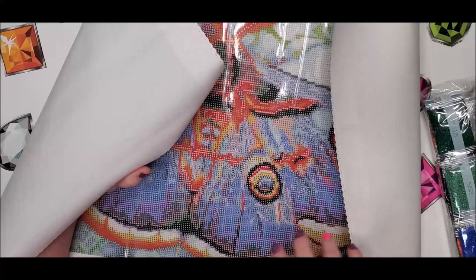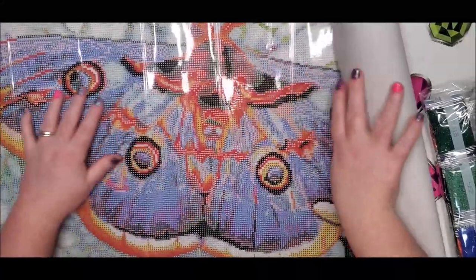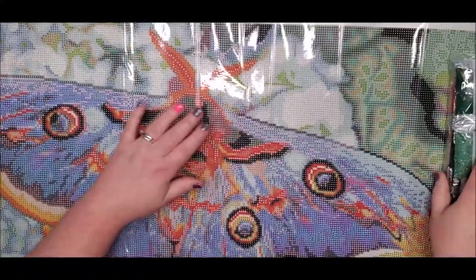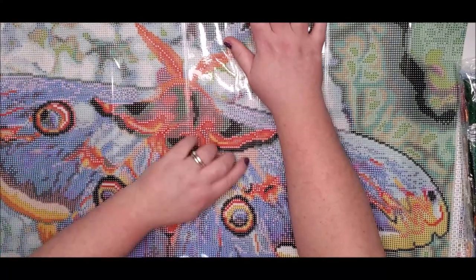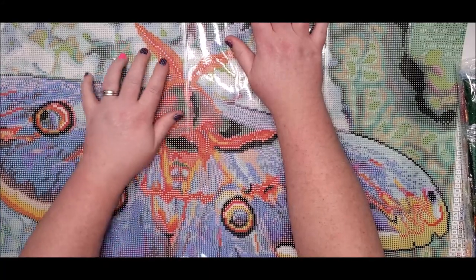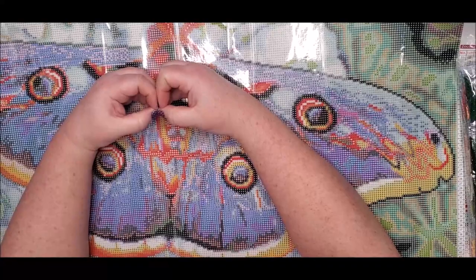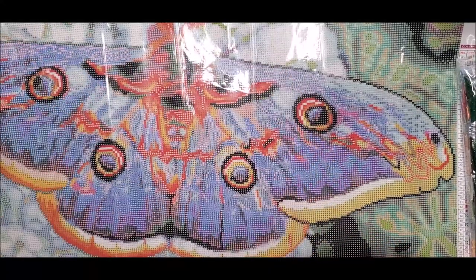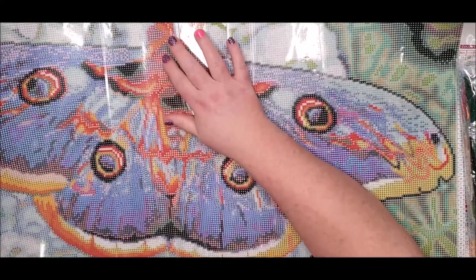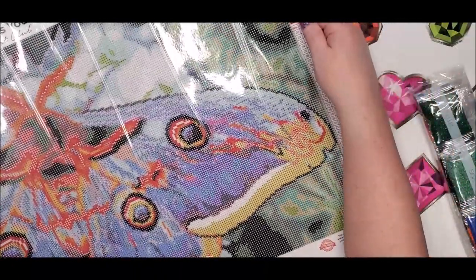Diamond Art Club makes their diamond paintings on a canvas material called tarpaulin. It's a very soft material and it unrolls completely flat. It also helps bring out vibrant colors, which is especially important with round drills — since round drills don't cover the entire canvas, you'll have gaps and you want the pretty colors to show through. This canvas is also long-lasting. There are 43 colors in this very colorful butterfly, plus a green background with lots of different greens.